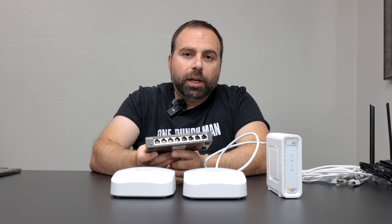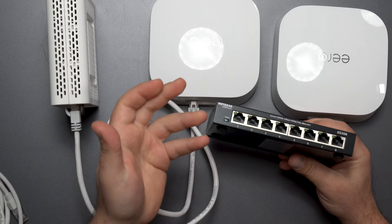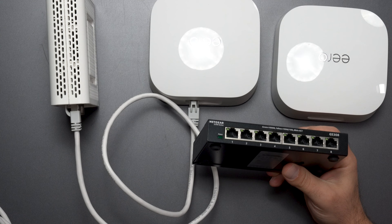Now you get an unmanaged switch — this is an 8-port, and there are different ones: 5-port, 4-port, 16-port, 24, 48, there's a whole bunch of them. The 8-port is pretty common, and the unmanaged switch is fairly inexpensive compared to managed switches.